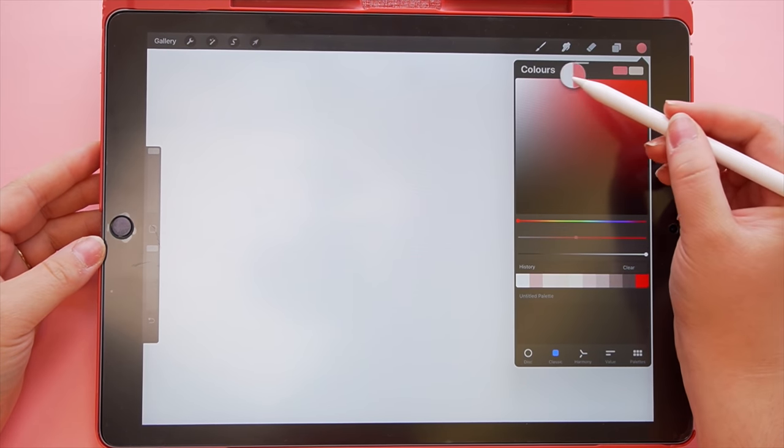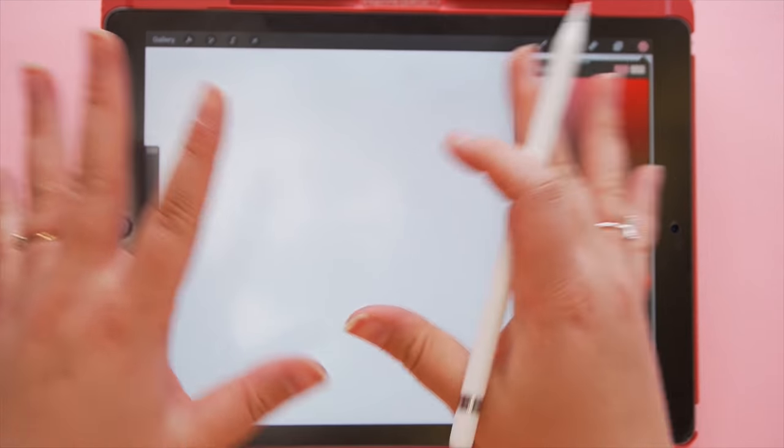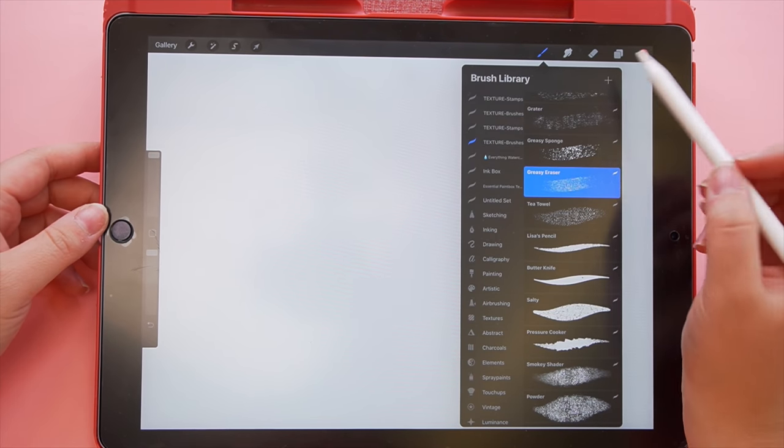I'm actually hosting a Patreon art community challenge that we host every month. This month's theme is apples, so I think I'm going to base this illustration around apples. I think community challenges are always a fun way to experiment.